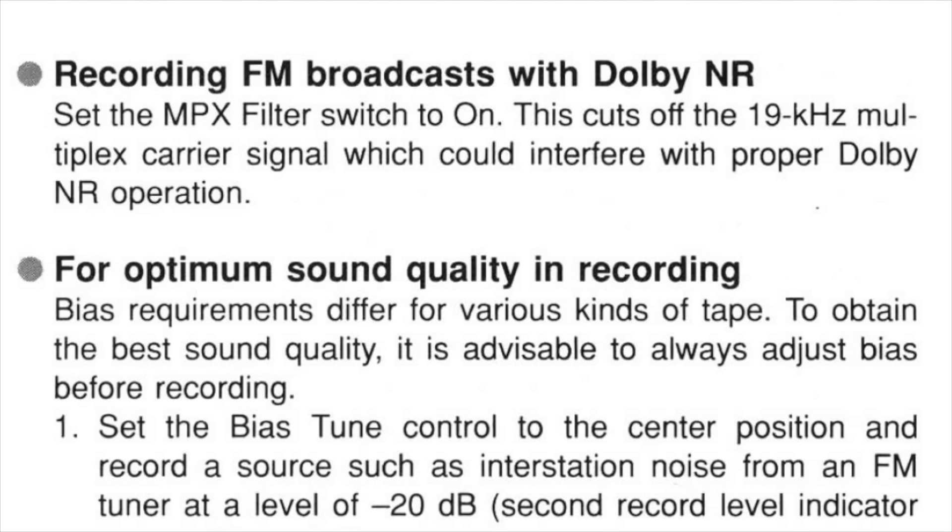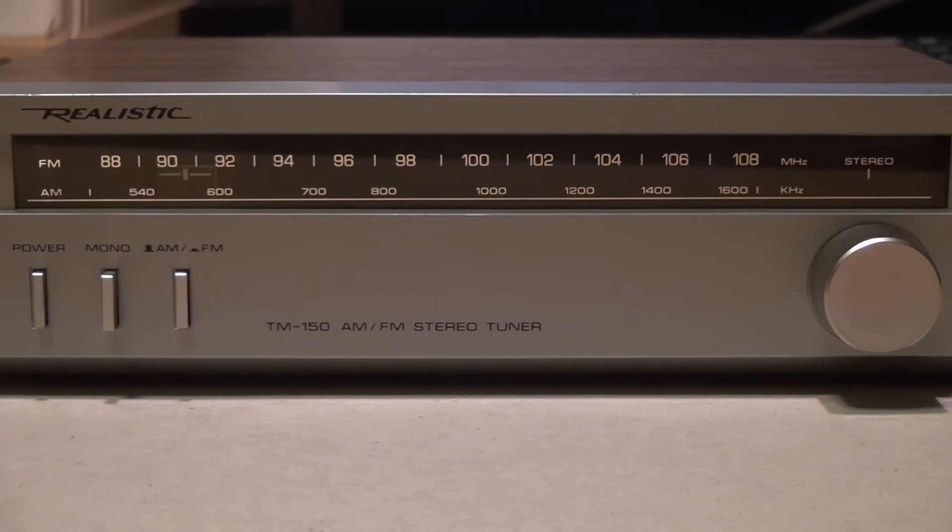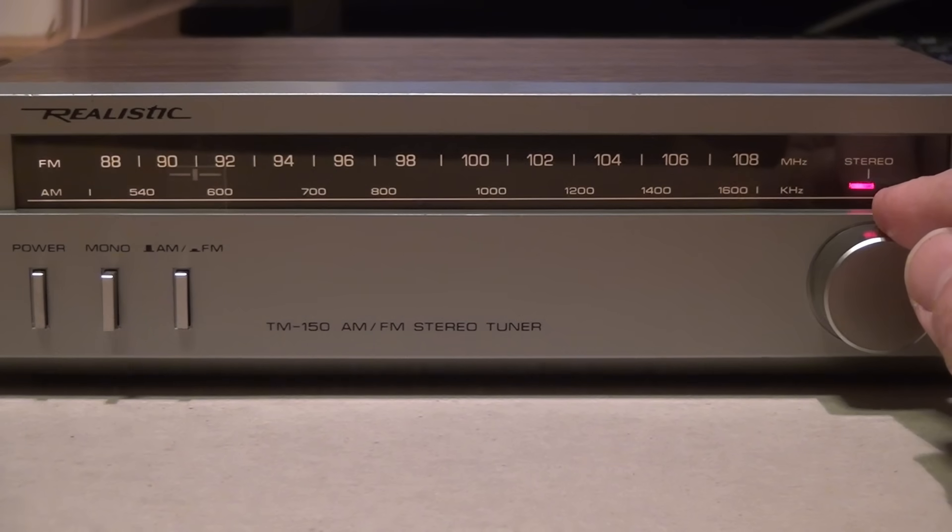And finally, here's the manual for the Nakamichi Cassette Deck 2. It says: 'Recording FM broadcasts with Dolby NR — set the MPX filter switch to on. This cuts off the 19 kilohertz multiplex carrier signal, which could interfere with proper Dolby NR operation.' That 19 kilohertz carrier is also known as a pilot tone, because it illuminates the pilot light on your receiver indicating that the station you're tuned to is broadcasting in stereo.